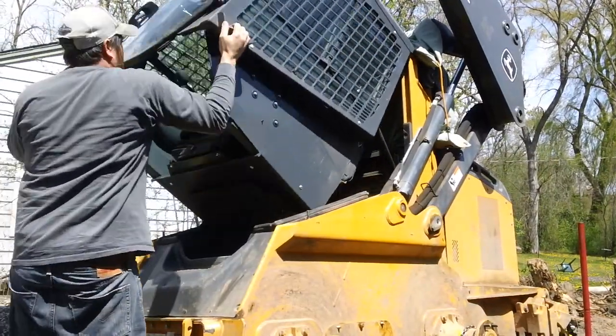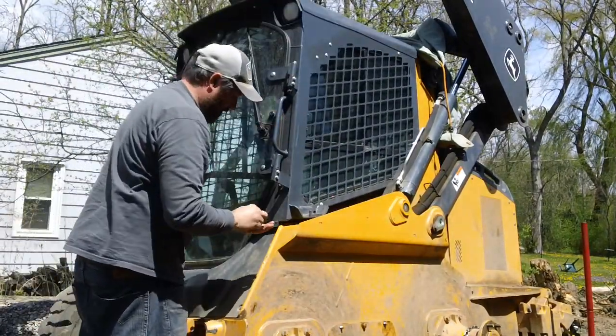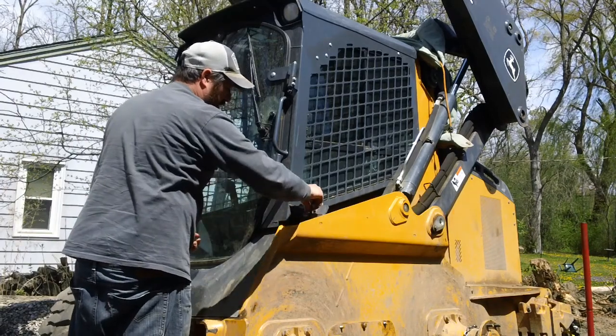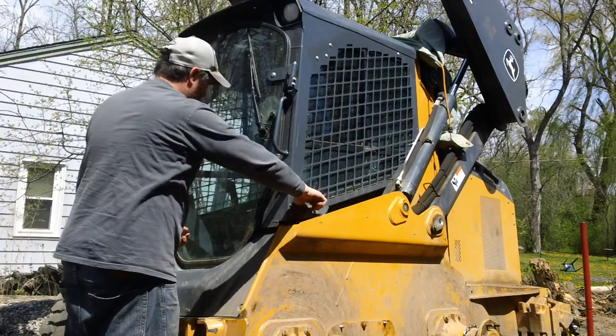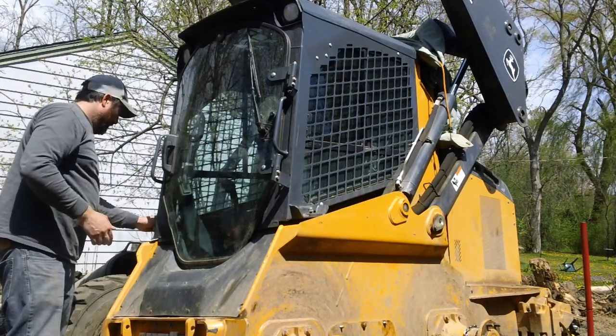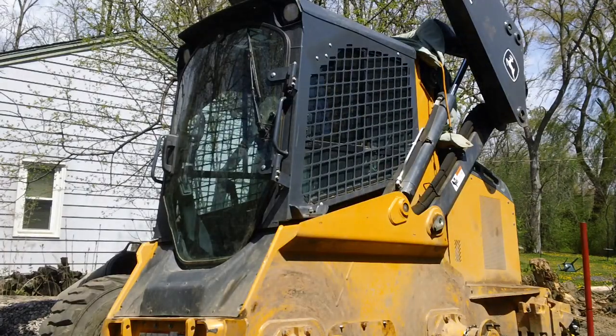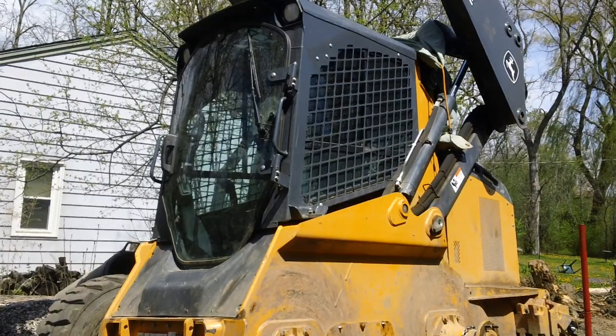The cab can drop right back down and can be re-secured with the bolts. And that's how you raise and lower the cab on a John Deere 324e skid steer.